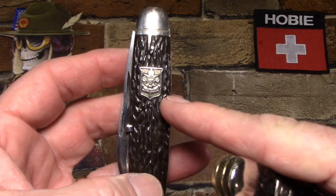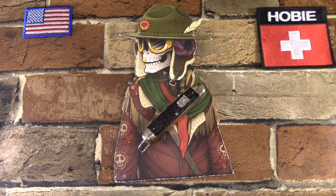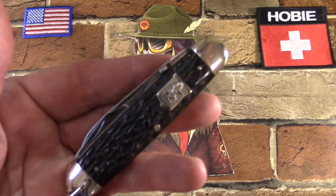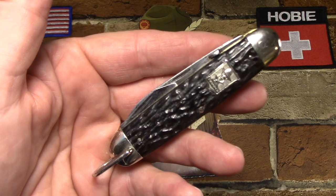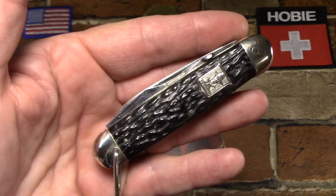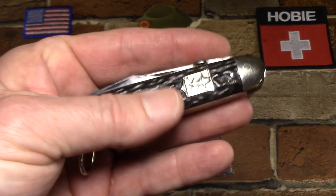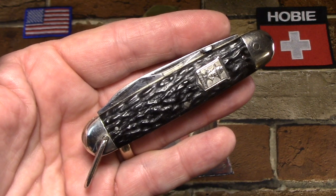They made official Scout knives from 1931 to 1939. So thank you for taking a look at my LF&C unofficial Boy Trooper Scout knife and learning a little bit about LF&C Universal. These are just great knives — they're really well built and seriously underrated. If you're looking for a vintage Scout knife and you come across one of these, I would recommend buying it. I think you'll be pleasantly surprised. Thanks for watching and have fun collecting.